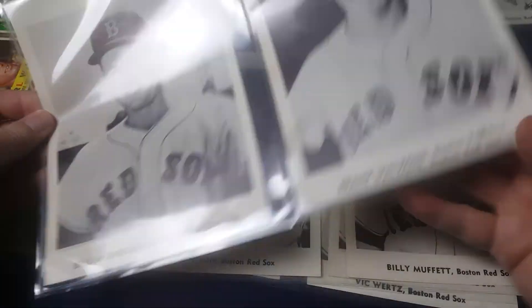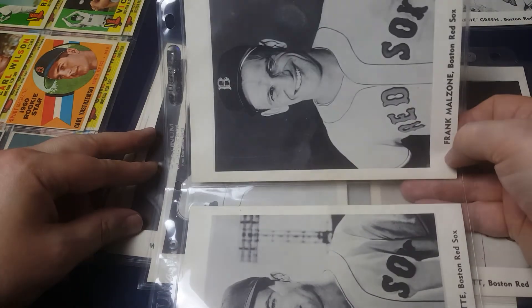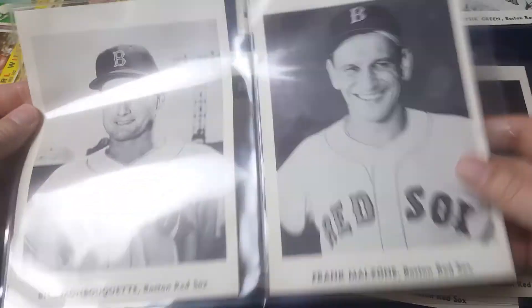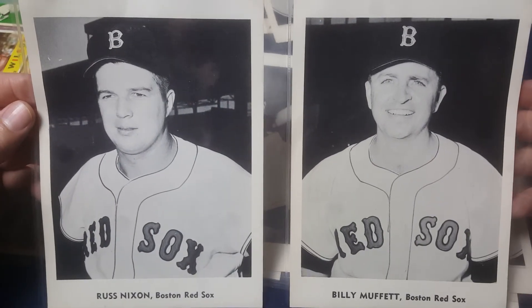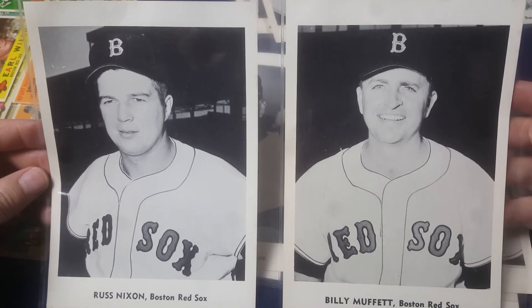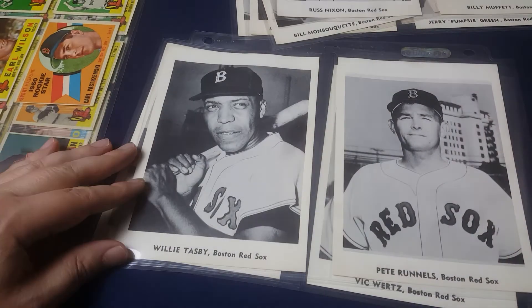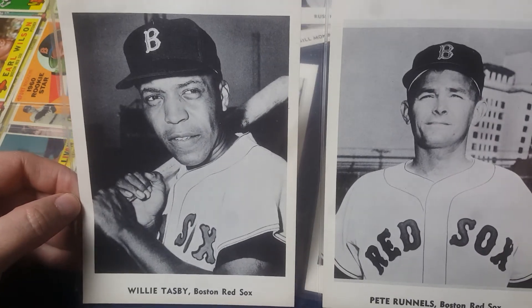The backs of these are blank. Luckily they came in these two-pocket Ultra Pro pages, so I don't have to figure out how to display them. Russ Nixon and Billy Muffet were not in the Topps set, so these are additions to the team — glad to pick those up. Same with this guy here, Willie Tasby — he wasn't in the Topps set either.